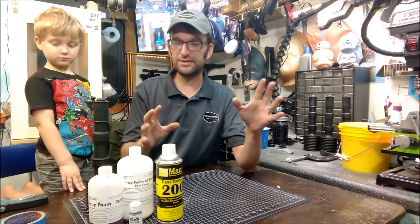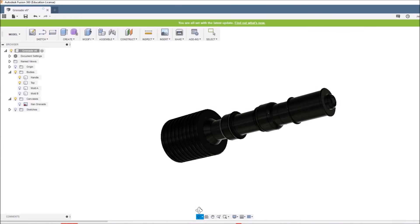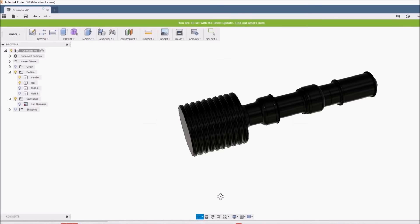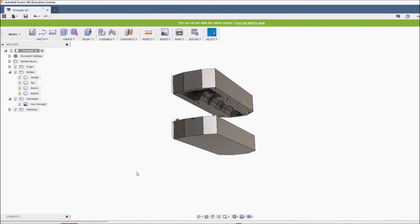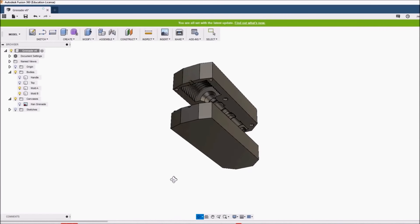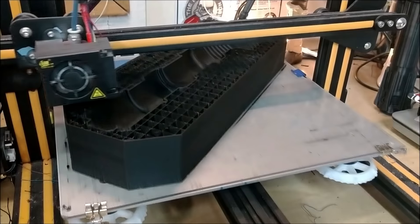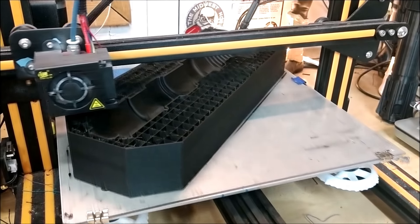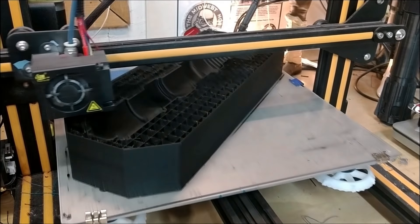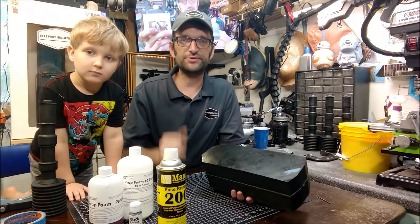So what if we do this a different way? Let's jump into Fusion quick and see if we can do something with this model. I have a bit of a crazy idea. And we're printing. So — 3D printing a mold. I've seen a video, some photos here and there of people doing small molds.